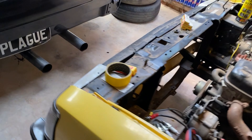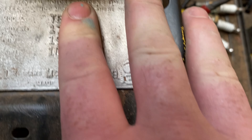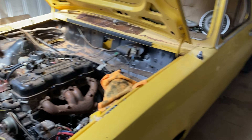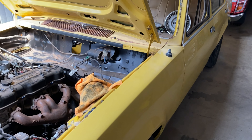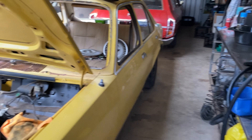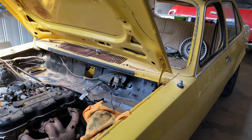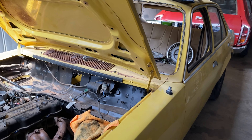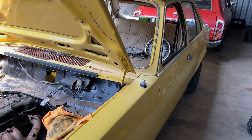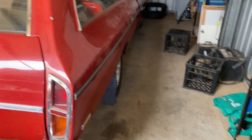I also just realised I forgot to mention what it is — it's a 1981 TE SL Gemini. So the plan is it's getting a 2 litre, and then I'm going to either paint it back to this yellow colour because it's actually fairly straight, paint it white, or primer and clear. Just let me know what you suggest with the paint colour because I'm stumped.